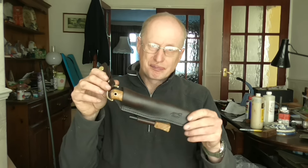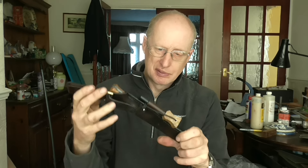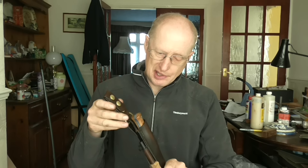First of all, this is Ed's knife. Ed's a good friend of mine and he wanted an updated classic, so I built you this, Ed.